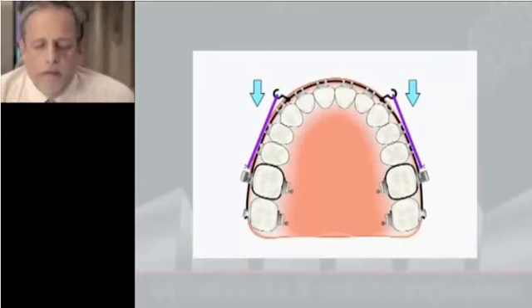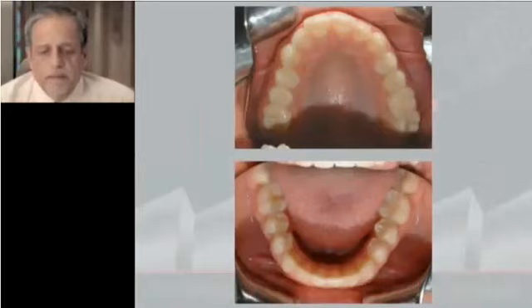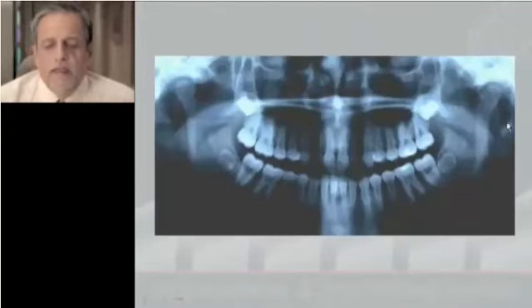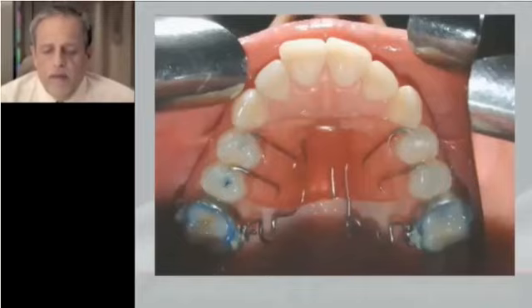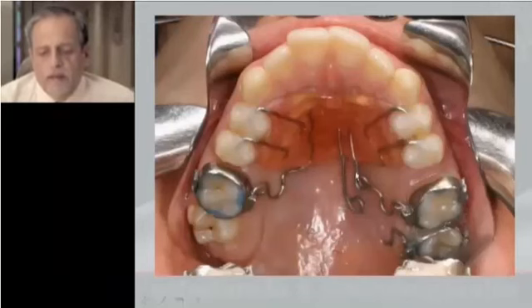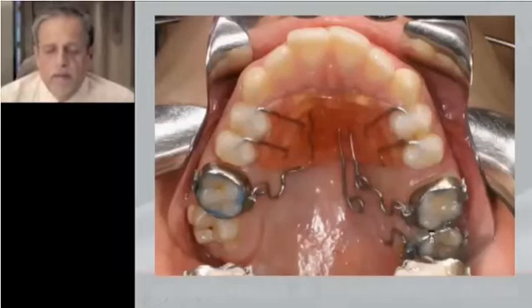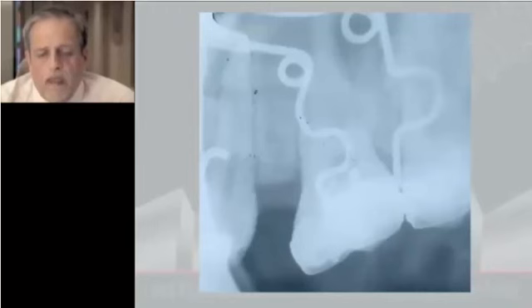This is the complete protocol that we use, and this is a case with first class on the right side and second class on the left side. These are the initial records, and I took out the upper left wisdom tooth, and then we have the pendulum with tubes and removable springs. We activate the first and then the second spring for the first molar, making the distalization of both. As the springs are removable, we can control everything, and we can check the inclination of the molars with X-rays and correct the position.